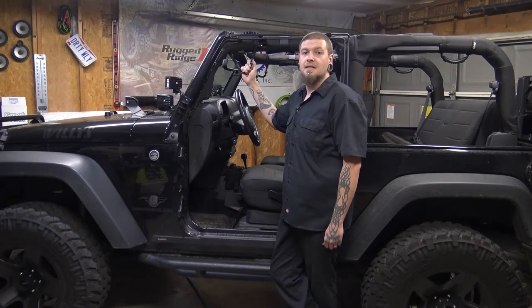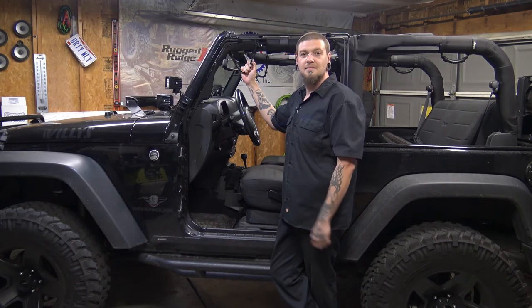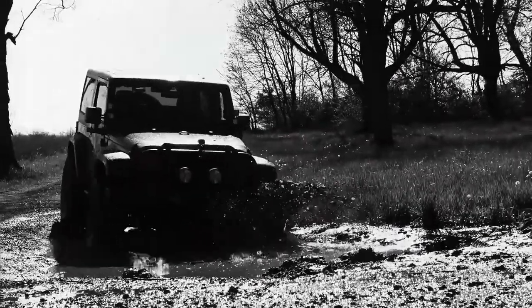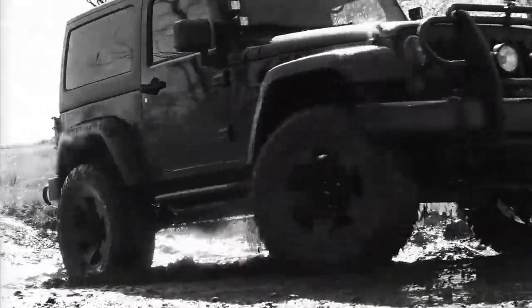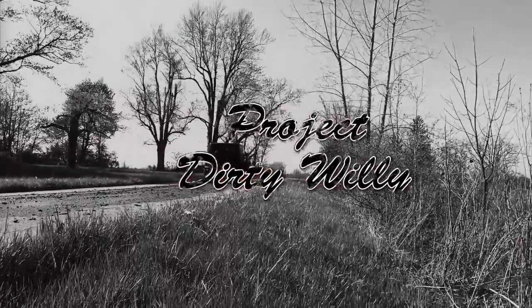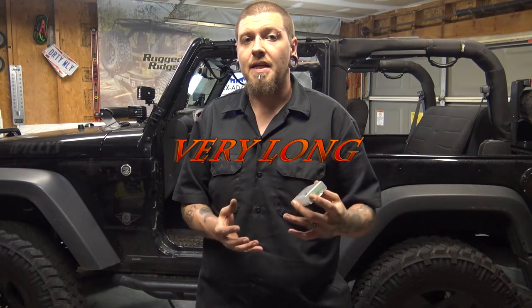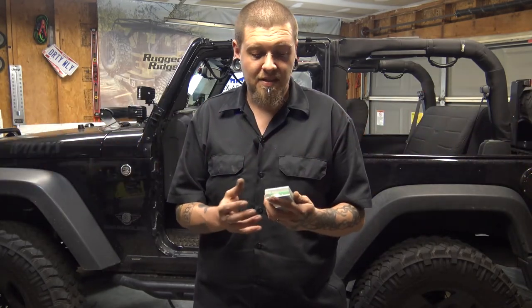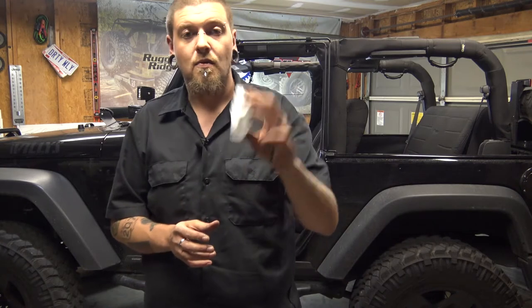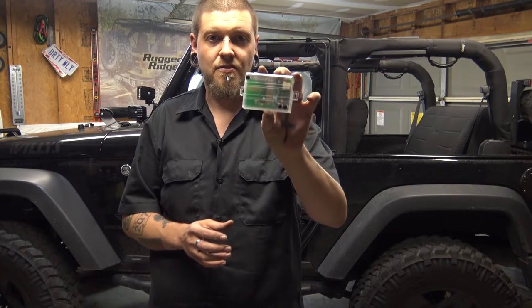Welcome to another episode of Project Dirty Willie. In this episode, we're going to show you how to make your factory alarm work a little bit better without your top. We're taking a little proximity sensor and wiring it into the factory alarm system of your Jeep.